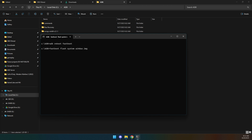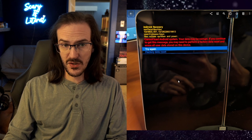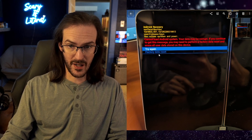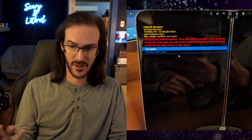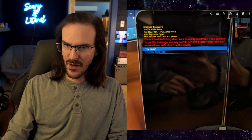Hit enter and this will begin doing its thing — shouldn't take too long. Then simply run fastboot reboot and we should be rebooting into Android 14. Unfortunately, I did run into an issue when I rebooted — I got an error screen and ended up having to do a factory reset. Tried to reboot a couple of times and it wasn't going to happen, so I did the factory reset.